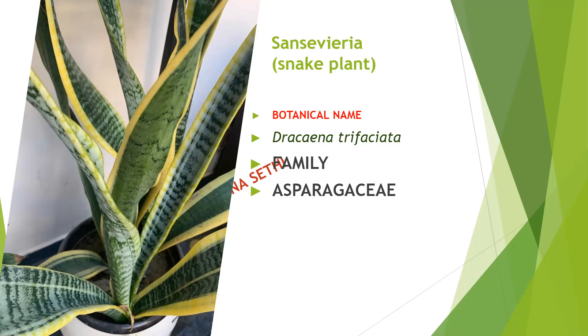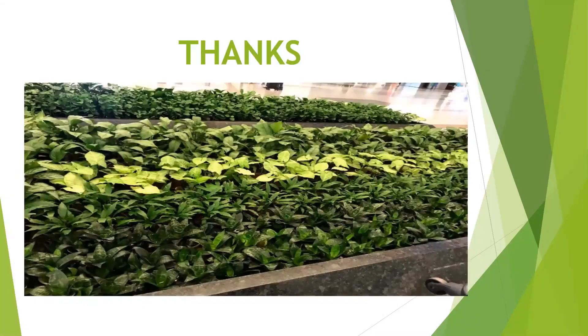Pests and mites will be controlled with neem solution. We also have to take care of water and sunlight — some plants require sunlight, so that we also have to take care of. Thank you for watching my video. If you like the video, please subscribe and share it. Thank you so much.